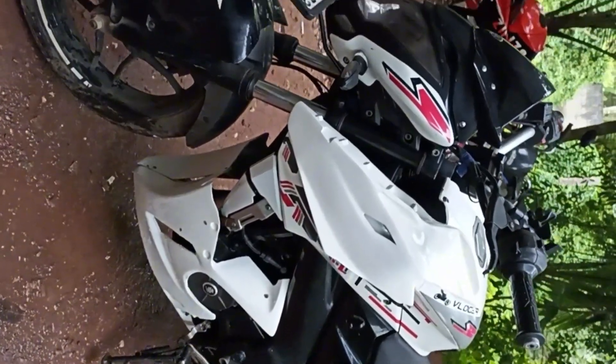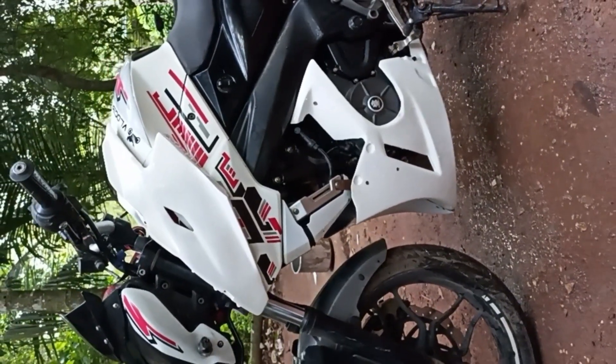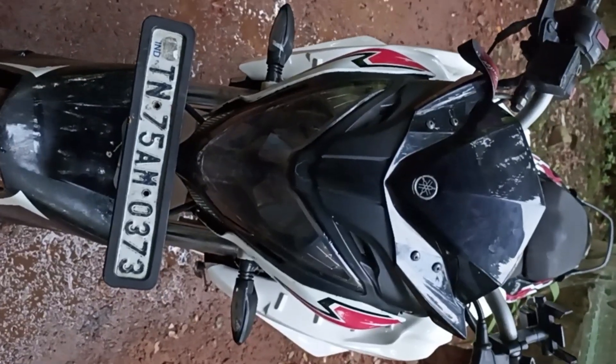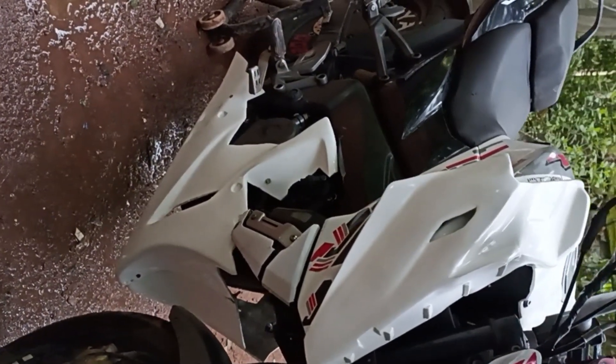Most of the bikes are the same thing. In this video, you can see a lot of details. Thank you friends.